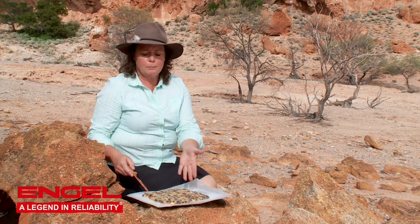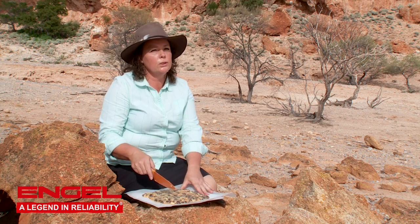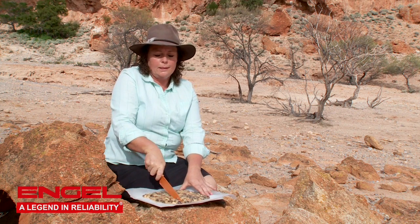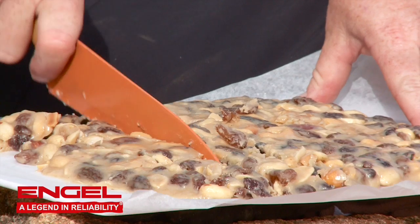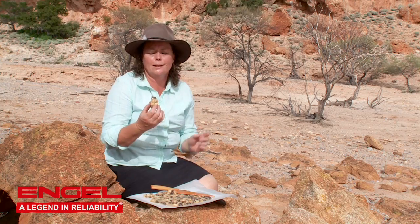This has been in the fridge for maybe a couple of hours so it's nice and cool — probably could do with a little bit longer, but we're just going to cut it up into bars now. Perfect to take with me when I go up on the ridge for hiking later on.